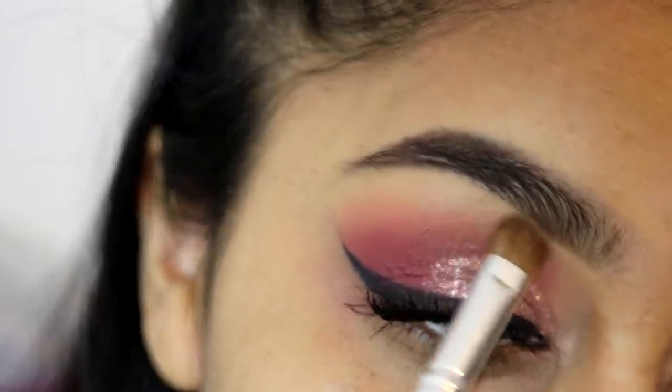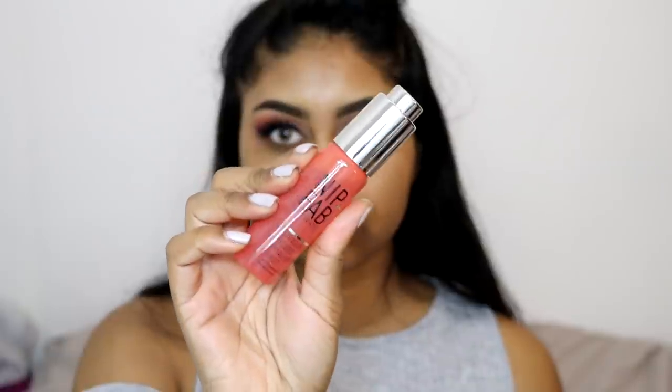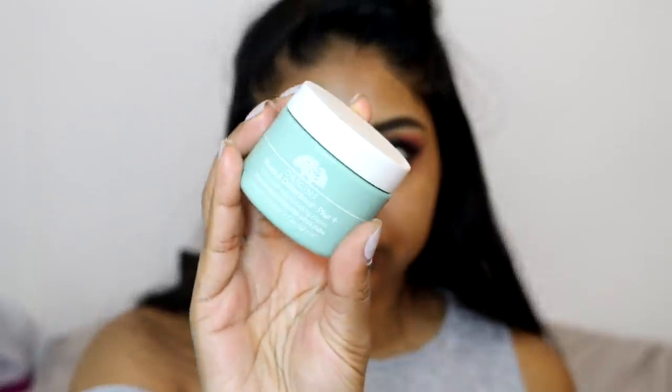I used the two lightest colours in the Morphe 35O palette to highlight my brow bone. Now onto skin, my favourite part ever. I'm using the Nip and Fab Hyaluronic Shot, applying three drops and pressing it into my skin, mostly on the driest areas of my face - it's doing a good job hydrating, though I don't really like the smell. I'm also using the Origins Ultra Rich Rejuvenating Face Cream. To colour correct I'm using the Makeup Forever Cream Camouflage Palette in number four with a bright orange shade, applying it with my fingers around my mouth area where I get most pigmentation.